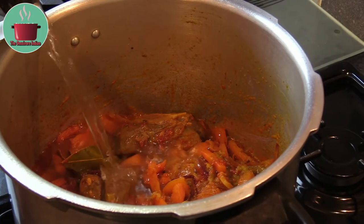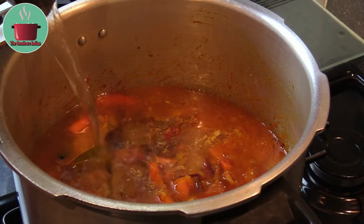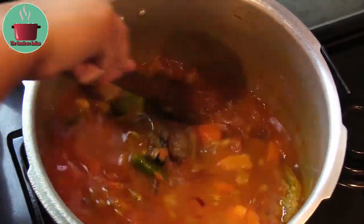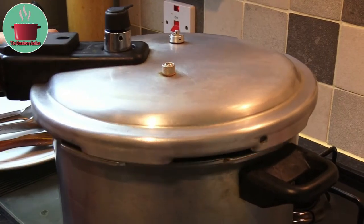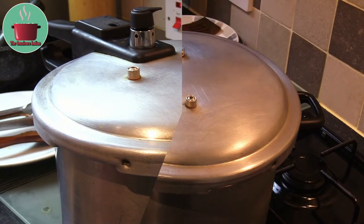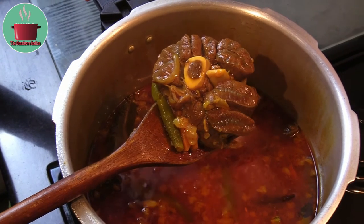Add a bit of tomato puree for extra flavor and mix it in. Now add enough water to cook the meat, give the pot a stir, then cover and cook on full pressure on a low flame for at least 45 minutes.